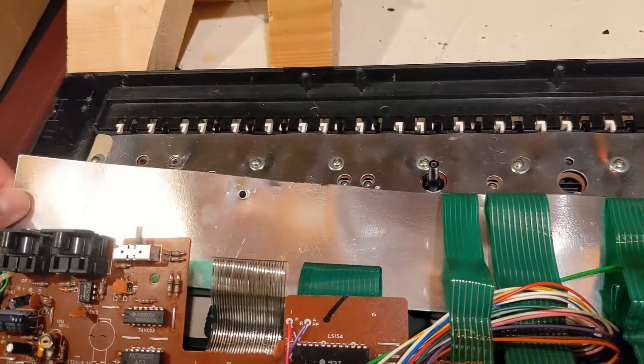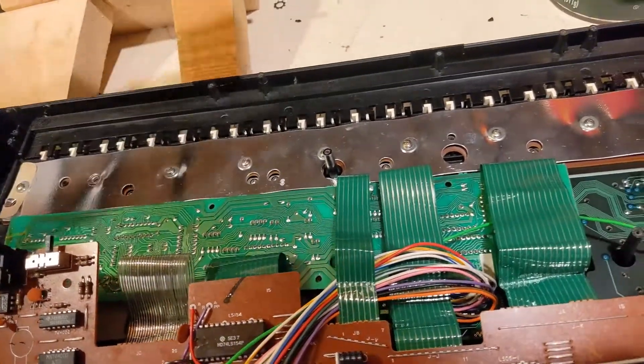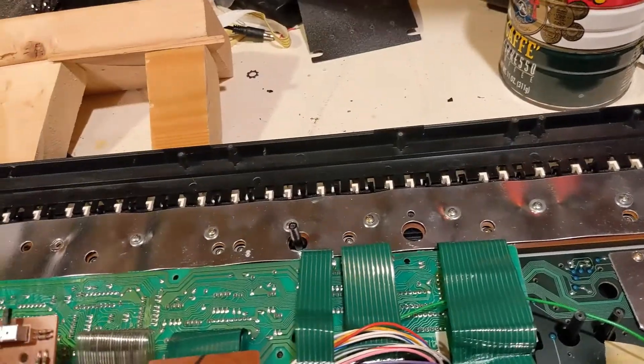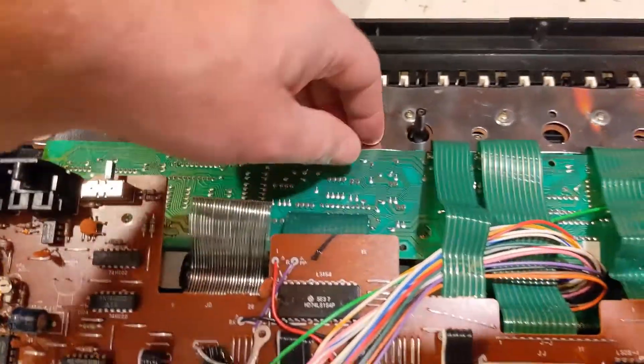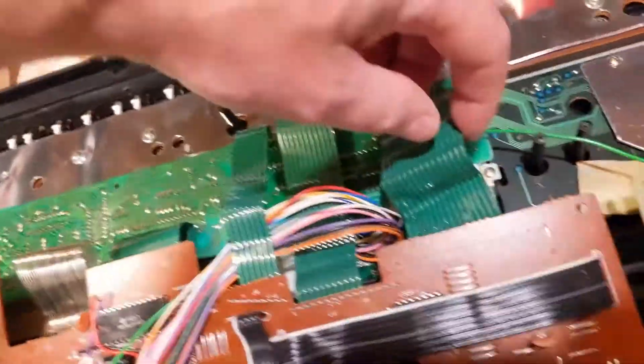I've already taken some screws out, so I'm going to be moving this. You have to slide this one out — it only comes out one way because these little posts get in the way. Once that's out of the way, there was an extra screw to come out. Now this circuit board is almost out of the way, but look at all these ribbons and things.